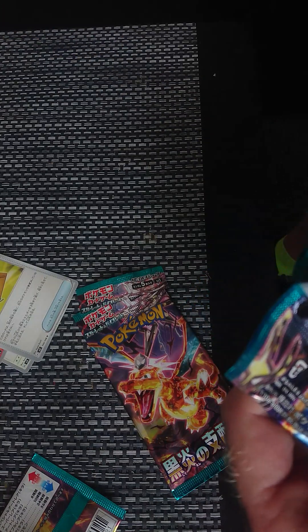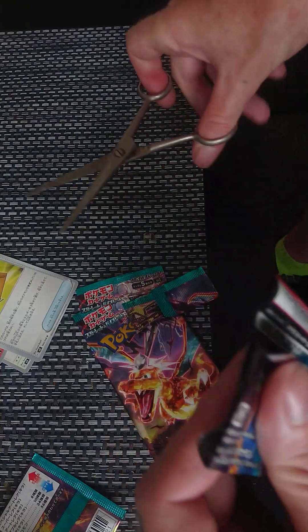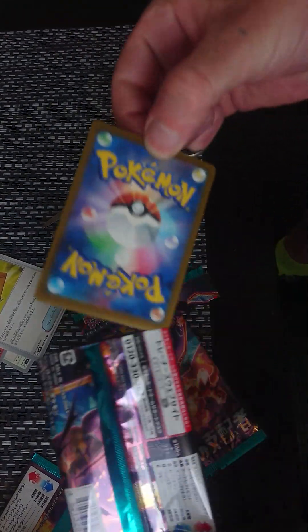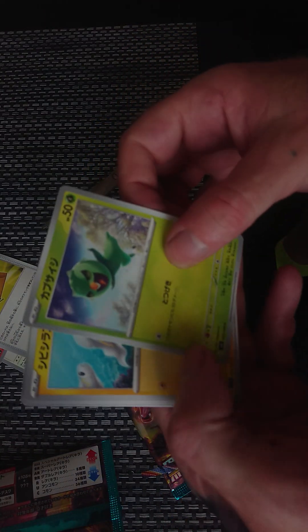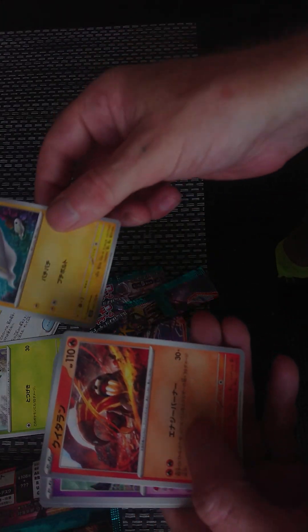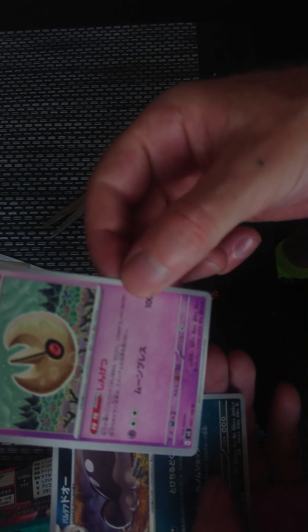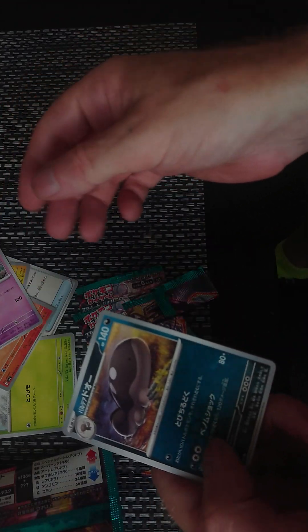Next. Oh, that top's big. There we go, that's a better way of opening them. This pack seems a bit bigger than the other ones. Right, let's go. Tree thing. A green thing. A fish thing. I've seen that one before. I don't know what that is. No shiny in that one.